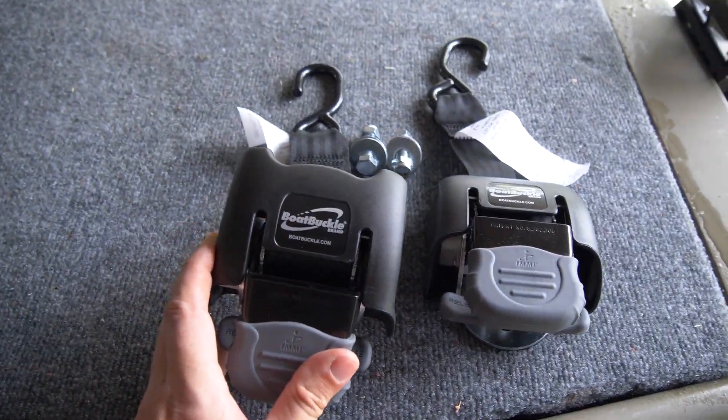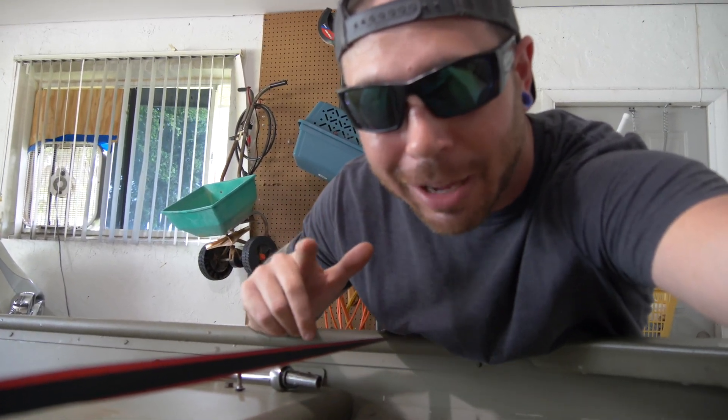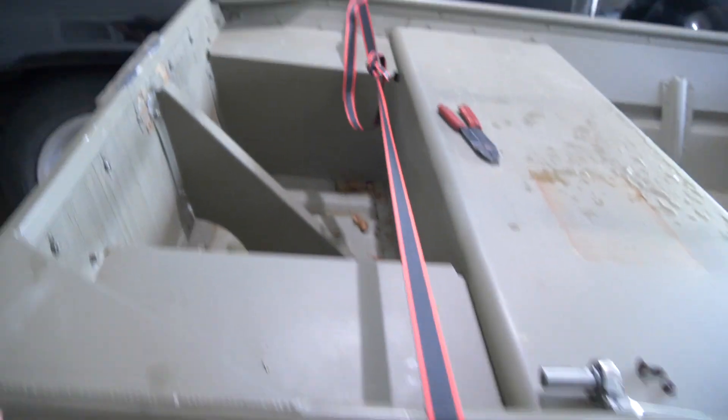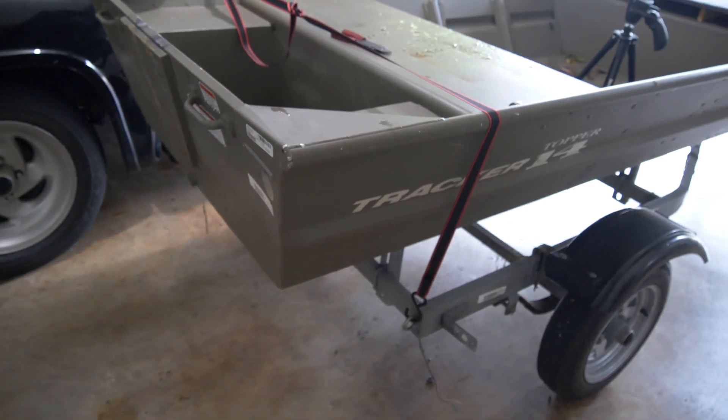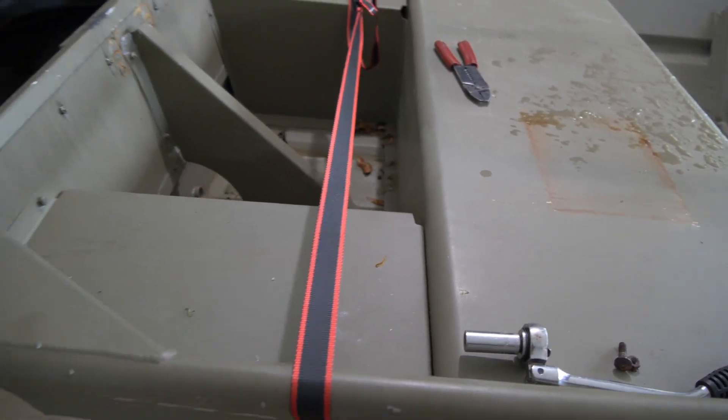The next upgrade is some boat buckles. These boat buckles are going to get rid of this stupid tie-down strap. Granted, if you have to use a ratchet strap it definitely works and keeps the boat secure, but it's a pain. I want something much safer and a lot quicker with a nice big thick strap. The boat buckles are more of a convenience item but they also play a role in extra safety — they really keep the back of the boat locked down. The strap is super thick and heavy duty, basically like a seat belt buckle, and those things last forever.